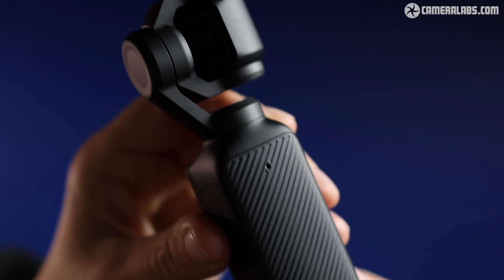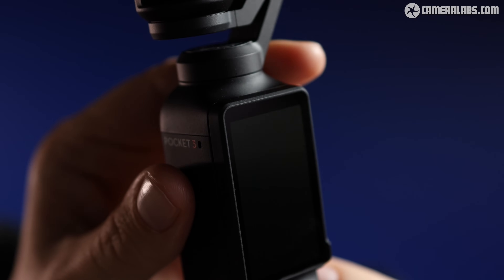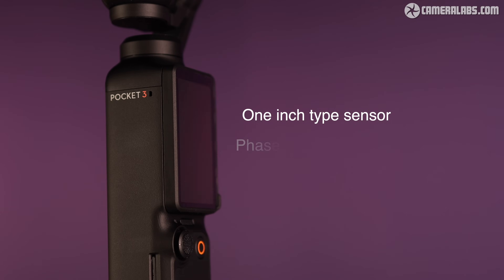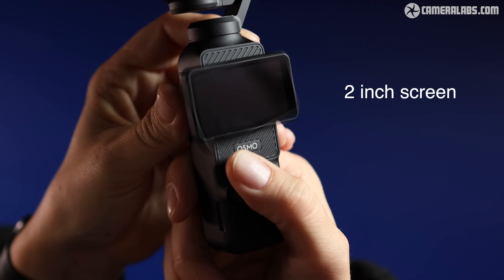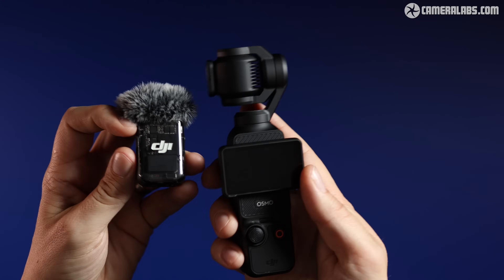I'm sure there's more to it than that, but it still resulted in one of the most compelling series of vlogging cameras to date. The latest Pocket 3's headline upgrades include a larger 1-inch type sensor with phase detect autofocus, 4K 120 and 10-bit video, a bigger 2-inch screen which cleverly rotates, improved tracking and a more convenient wireless microphone option.